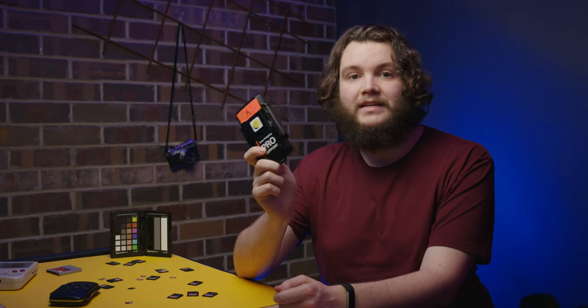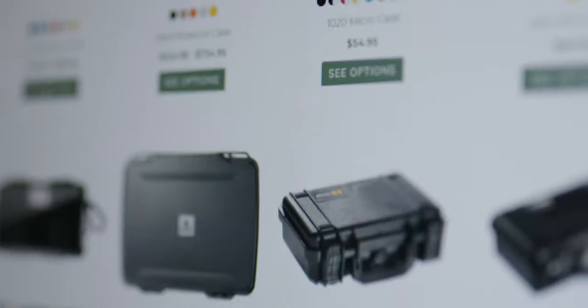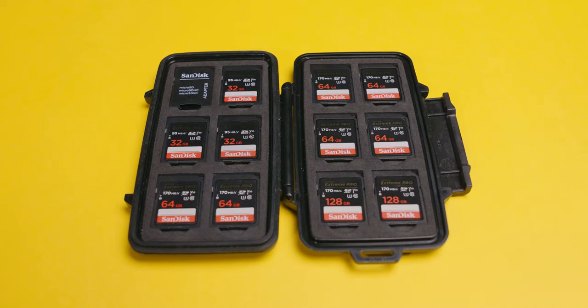The first thing I find really useful is one of these — a simple hard SD card case. I spent a little time looking for what works best. Lots of solutions I found were little velcro pouches, but I never liked that they weren't hard cases. This one is by Pelican — the same guys who make the big Pelican cases — and it's really quite strong. It stores a bunch of SD cards; this one is empty at the moment, but you can store 12 SD cards and six micro SD cards at the same time.